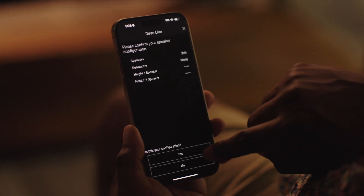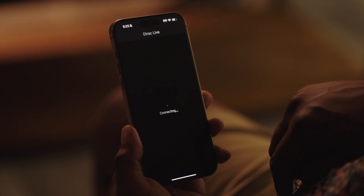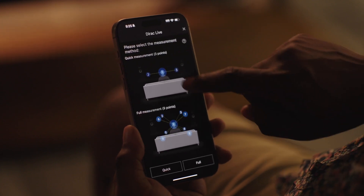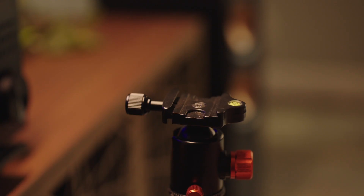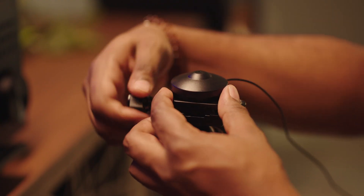Next, select the quick or full method of measurement. Quick mode measures three locations and full mode will measure all nine. Set your microphone at ear level in your primary listening position to get started. A tripod is the easiest way to get that mic at ear level.